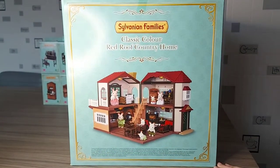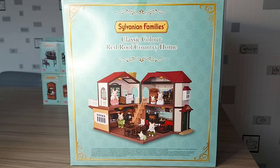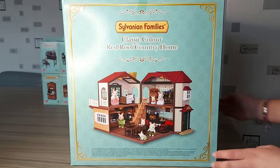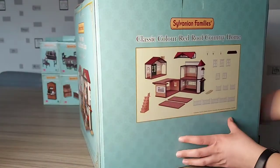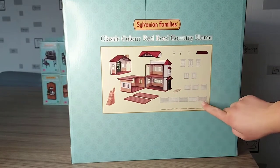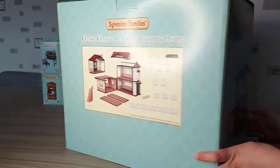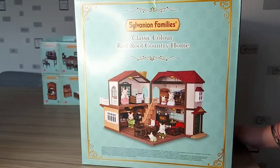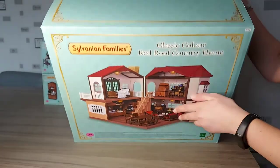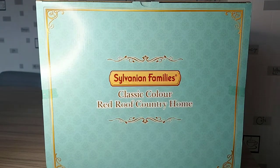On the side of the box we've got a picture of it, all the furniture inside and the Chocolate Rabbit as well. I really love the colour of the packaging and the gold around the edge of the box — it makes it look really fancy and special. On the back it shows the contents: little fences, lights and stairs. On the top of the box it just says the name of the set. It looks so fancy.